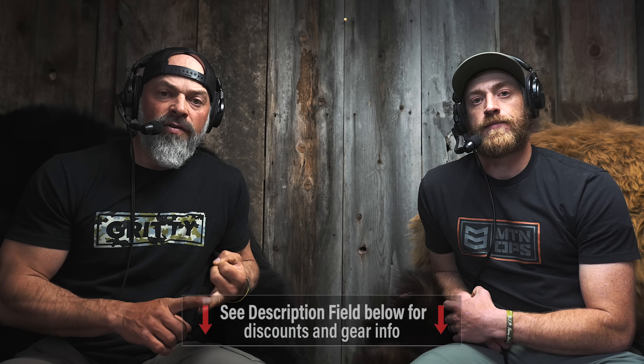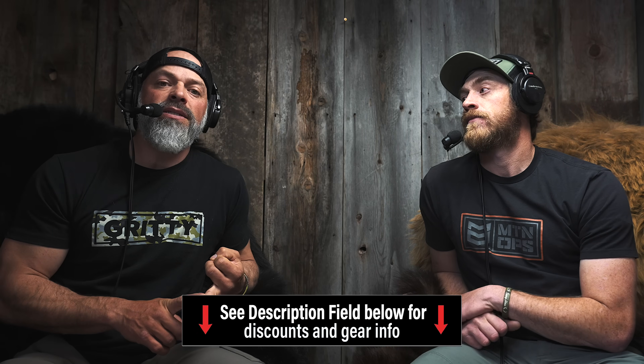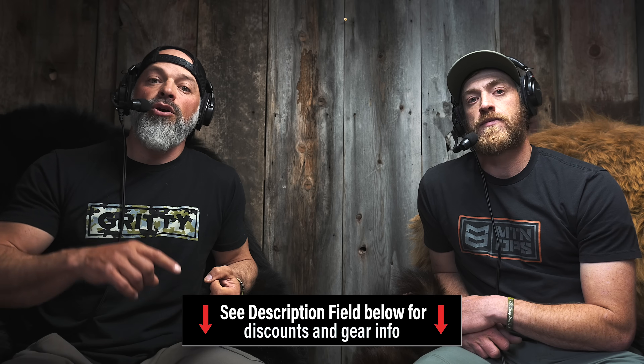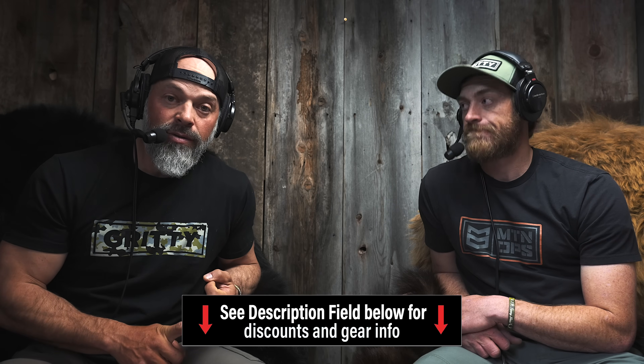Go to westernbeartour.com. And if you guys are in need of some gear, don't forget to check out the GoHunt gear shop. They've got a wide selection of items. When you use the code GRITTY, you get a great discount and it helps us continue to create content. As always, thanks for tuning in. Let us know what you think in the comments section below — if you've got questions, drop them there. We try to follow up on all the YouTube comments. Thanks again for tuning in. Stay Gritty.